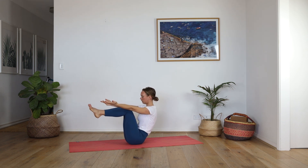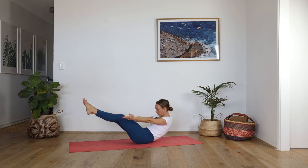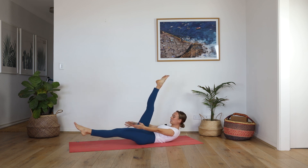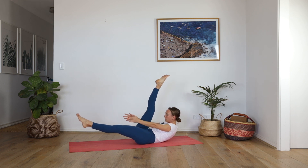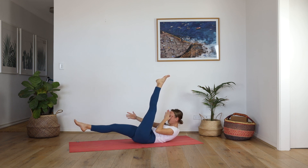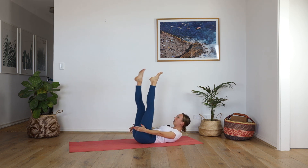Reach your arms forward, deep breath in, and slowly lower — low boat. Lift — high boat. Low boat, high boat. Low boat. I went to a class that had 20 of these. High boat, low boat, high boat, low boat, one more — high boat, low boat, hold. Bring your right leg to the ceiling, give me 10 pulses from your ribcage: eight, seven, six, five, four, three, two, one. Switch — left leg up: ten, nine, eight, seven, six, five, four, three, two, one. Both legs up, reach for your toes, last one: ten, nine, eight, seven, six, five, four, three, two, one.